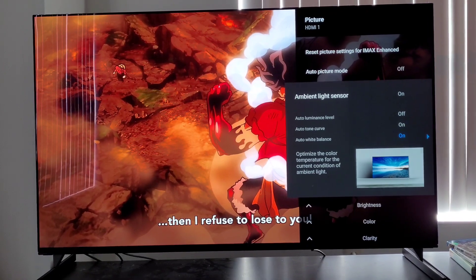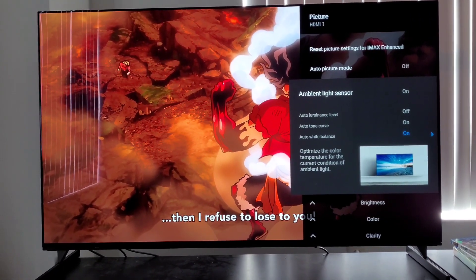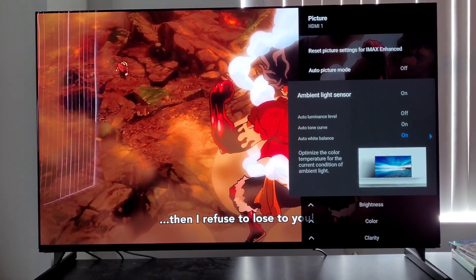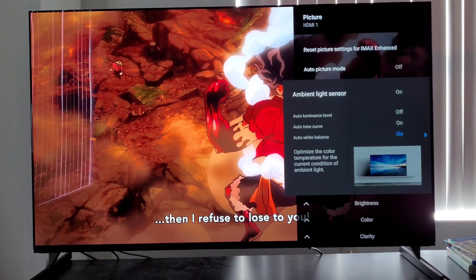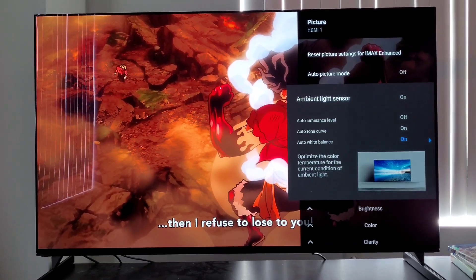This is huge, and I have no idea why people are not talking about this more. Can we just appreciate the fact that in 2021, you don't have to pay for a calibrator? I hope this comes standard on all XR TVs. This is massive stuff right now.